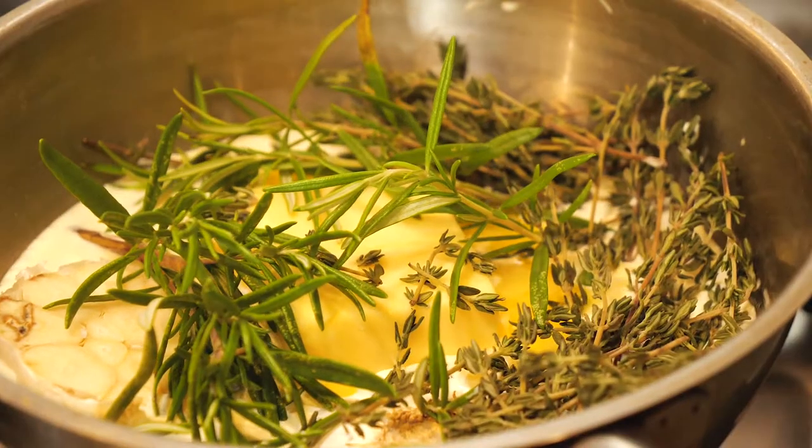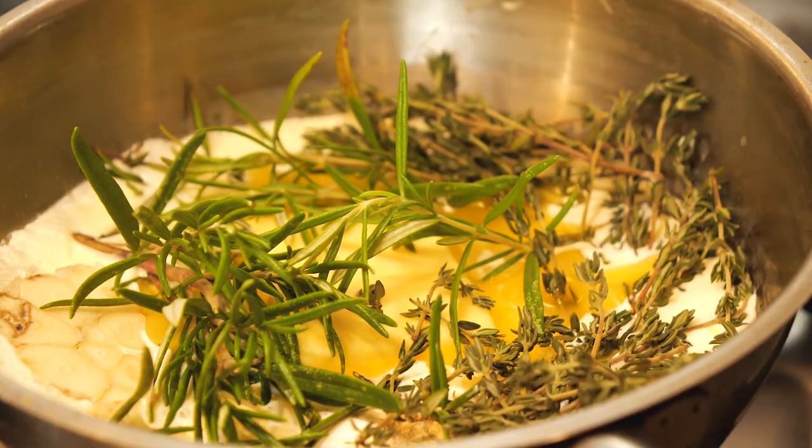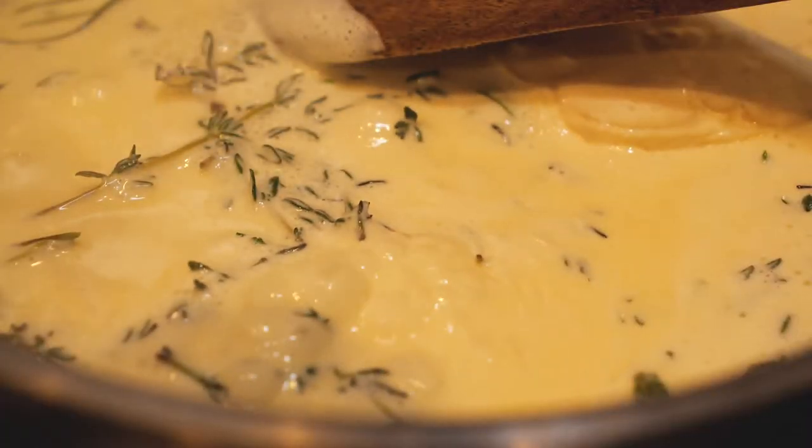Put the cream mixture onto a low heat and cook until it comes to a simmer, then let it slowly cook out for about five minutes. Take it off the heat and leave the herbs in to infuse into that cream mix.